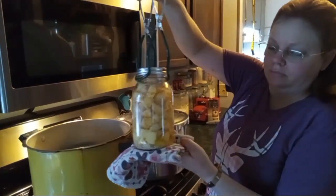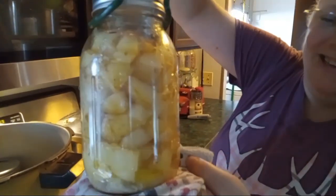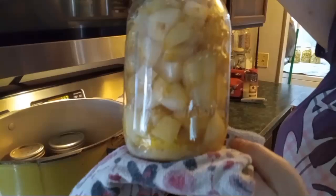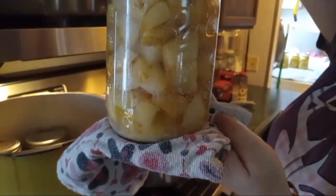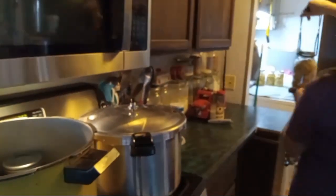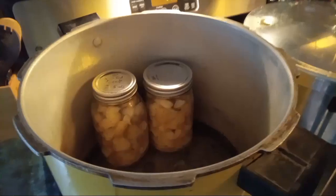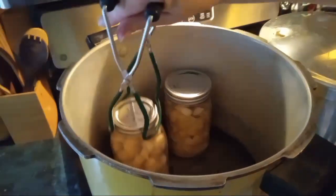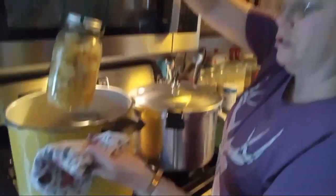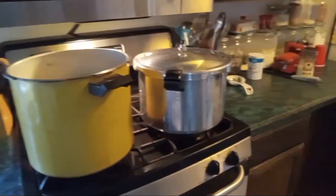First batch is out of the canner — sorry, not oven. We are going to keep that in there because that's kind of funny. This is why you don't need any water in your jars — look at all of that juice from the potatoes and the butter. And then we are going to put that over with our other jars. Yes, we do reuse our lids. You can always reuse lids as long as they are not damaged.